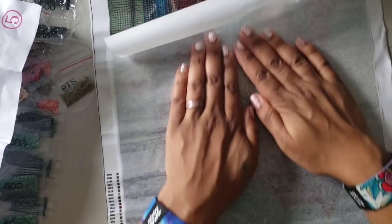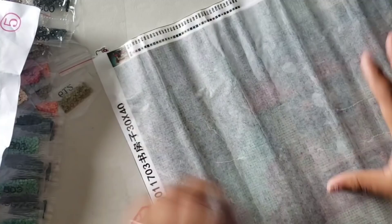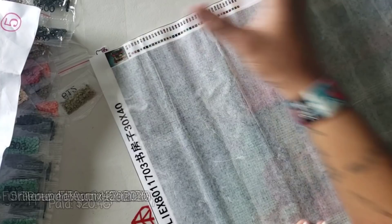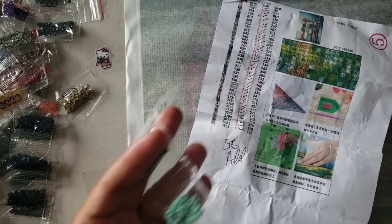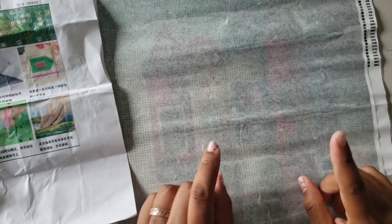This came off of Etsy. If you're interested in this kit, editing Leasha is going to add the dates I ordered it and the date I received it. I don't think we should hold the shipping time against them since this was at the beginning of the coronavirus outbreak. Overall I'm happy with the kit — it has everything I need to diamond paint. I didn't like the cover paper, and it did come with a little bubble damage.